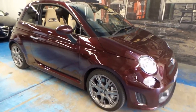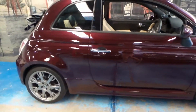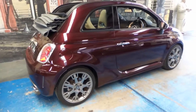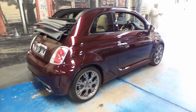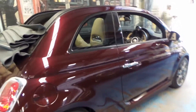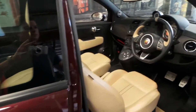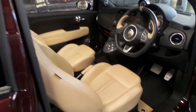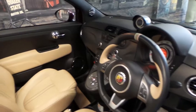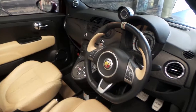Welcome to the Old Timer Centre. Here we have for you a 2013 Abarth 695 Maserati Edition. It's done just 6,000 kilometres and it comes in this beautiful colour combination. It's built on a Fiat 500 body, but it's a totally different car.